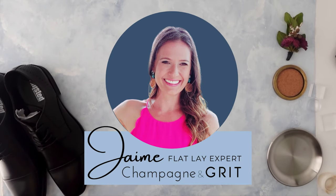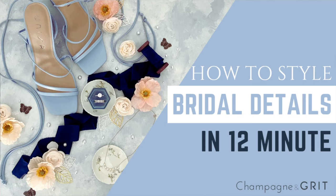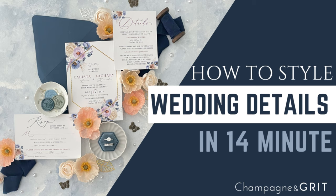Hello friends! Thank you so much for joining me today. Today we are finishing up our three-part series — a full styling series with a bridal detail invitation suite — and today we are finishing up with groom's details.